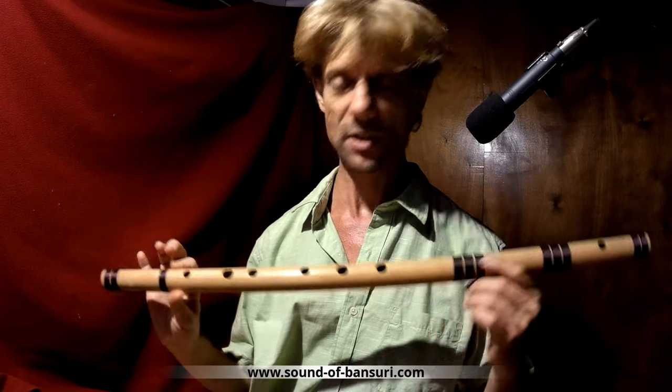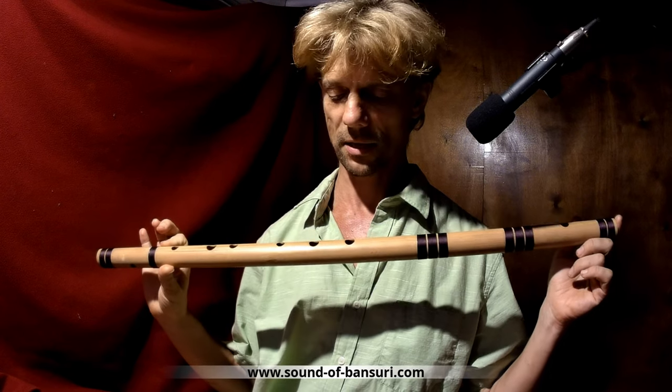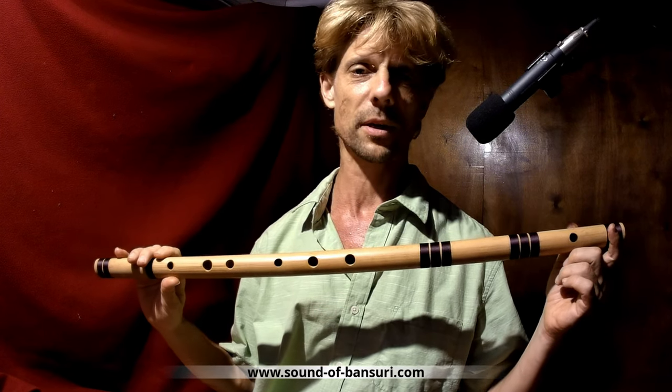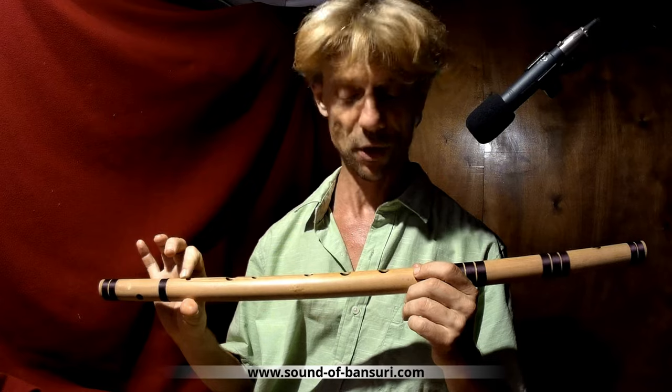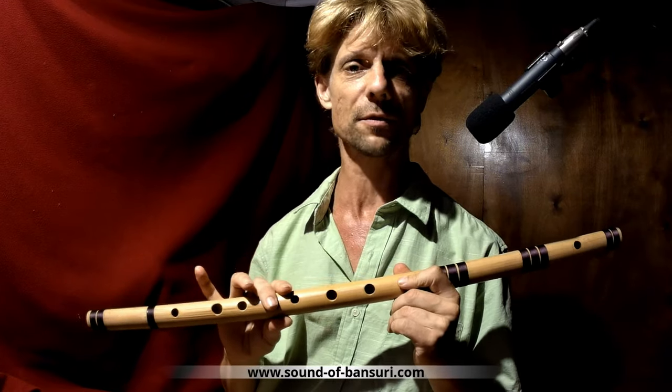Hi there and welcome. I just finished tuning this flute that you just heard, and this time I documented it with a video. If you're interested in how to tune Bansuri flutes by yourself, just stick with us.